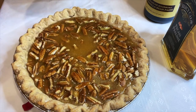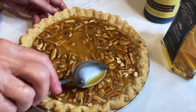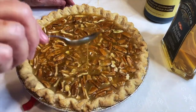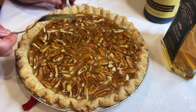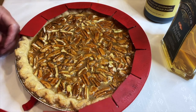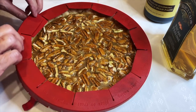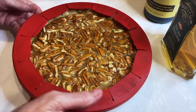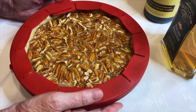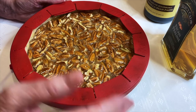Now I'm going to drizzle that warm mixture slowly into the eggs. Very slowly — you don't want scrambled eggs. That looks good. Now I'm going to add one tablespoon of vanilla bean paste. I just really like the taste of vanilla bean.